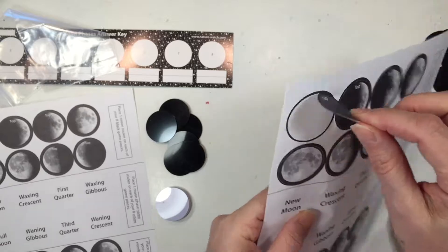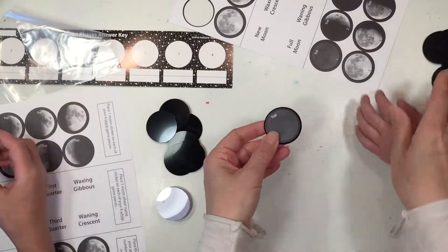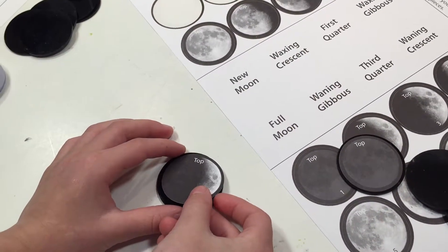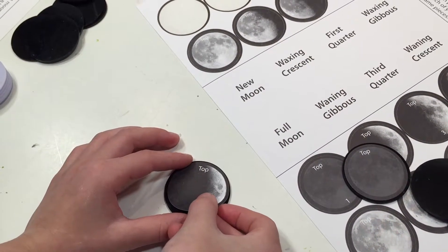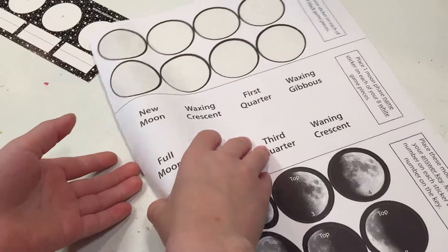You get 2 sets of stickers — one set is going to go on these black tiles and the other set is going to go on the answer key. I've got my 6 year old and my 11 year old working on this project, and with just a few directions they were able to do it entirely on their own.